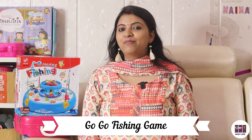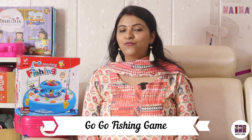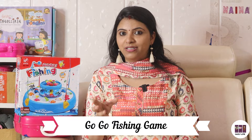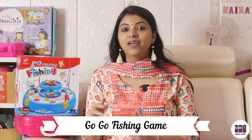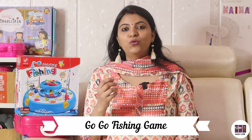Hi guys, welcome to Daily Life. Today we will talk about a very interesting toy called Go Go Fishing. I'm sure we all played a game like this in childhood — it was a game where there was a magnet in the fish, a fishing rod, a magnet ring, and we had to pick fish from a pond. This game is like that, so let's start the video.